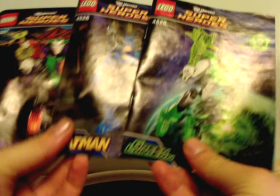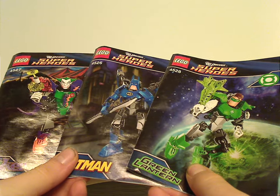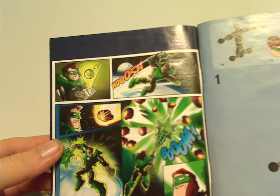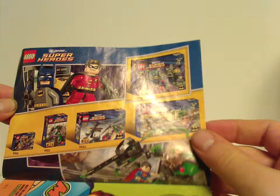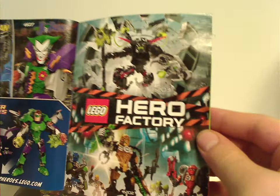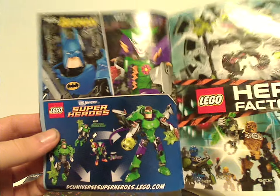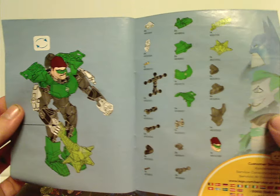And now onto the instruction manuals, which have the same picture as on all three boxes. An odd thing is that the paper isn't super glossy — if anyone knows why, comment below. On the front page is a little comic strip for each of them, and on the back is how to enter the online survey, an ad for the Lego Club, ads for the other first-wave DC Super Heroes sets, Hero Factory Breakout, the other two figures, and the combination models.